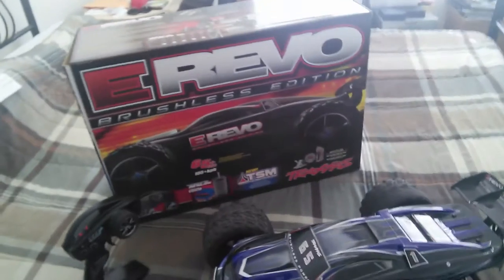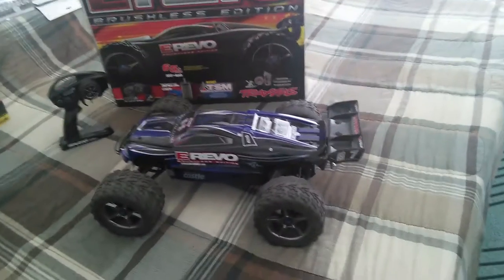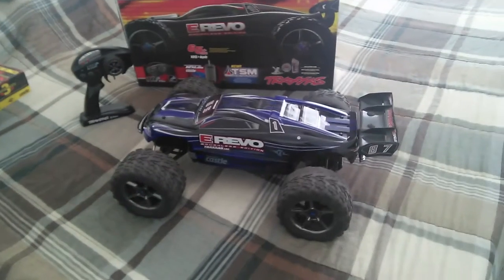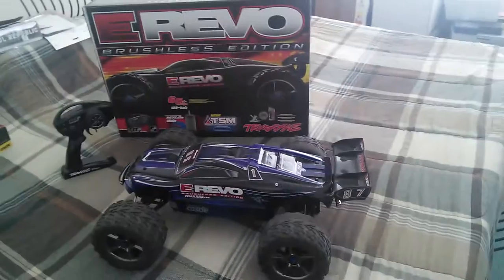It's way too big to be 1/10 scale — it makes my Rustler, my Bandit, my Slash, it makes all of them look smaller, and it's got a really wide wheelbase.